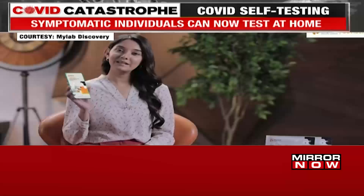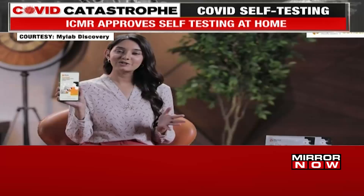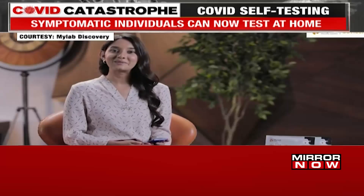Before you proceed with the test, please download the MyLab CoviSelf app either on Google Play or the App Store. Fill in the credentials and then proceed with your test. The test preparations are now complete. Let's begin with the test.